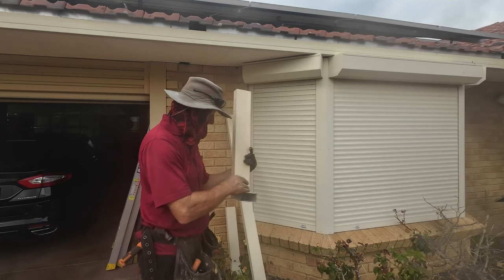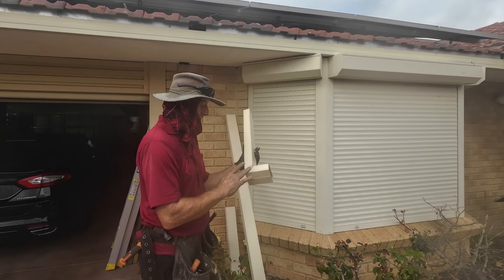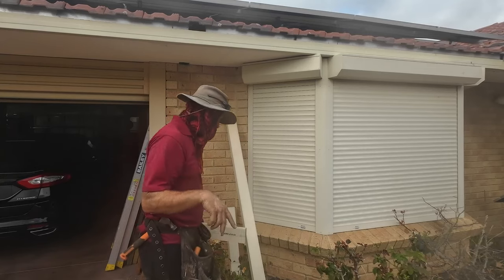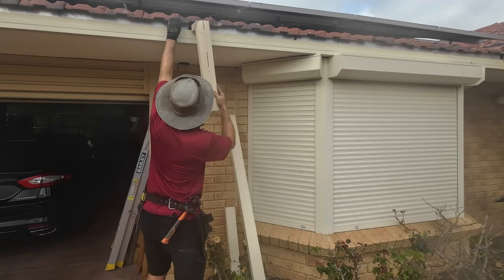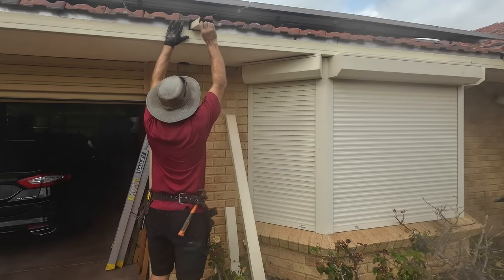I'm not showing you how to cut your downpipes here — if you want to see that I've got a video on it: how to cut an elbow and how to make a downpipe. I'll leave the link in the description. So again, that's exactly what we did before, and we're going to put it in.